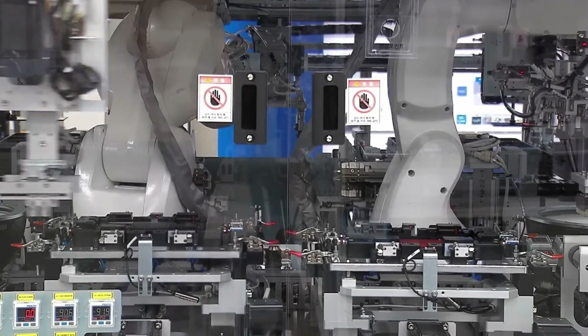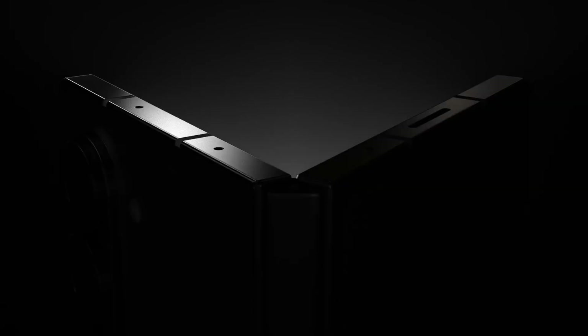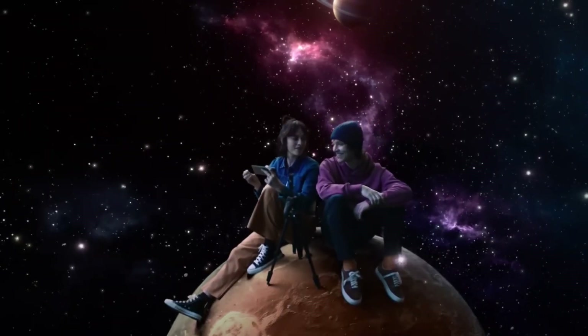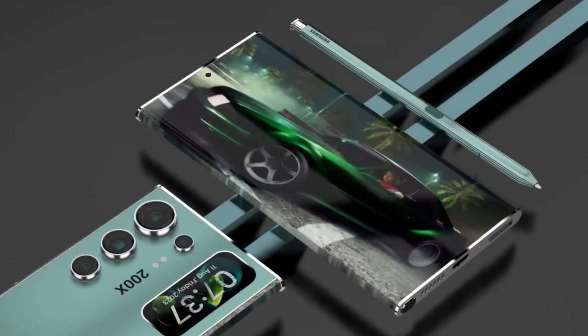And that's how a Samsung phone is made — from a simple sketch to the powerful device you hold in your hands. It's a journey of innovation, precision, and creativity involving thousands of people across the world. Every part of the process, from designing the phone to testing it under tough conditions, ensures that when you pick up a Samsung phone, you're holding the best of modern technology. From raw materials to cutting-edge tech, Samsung phones are more than just devices — they're a piece of modern-day engineering that connects the world.